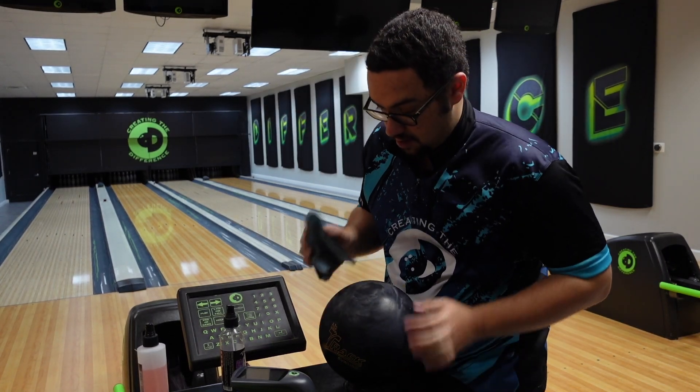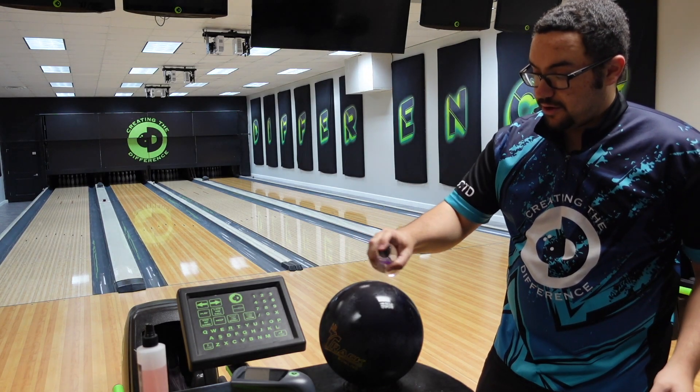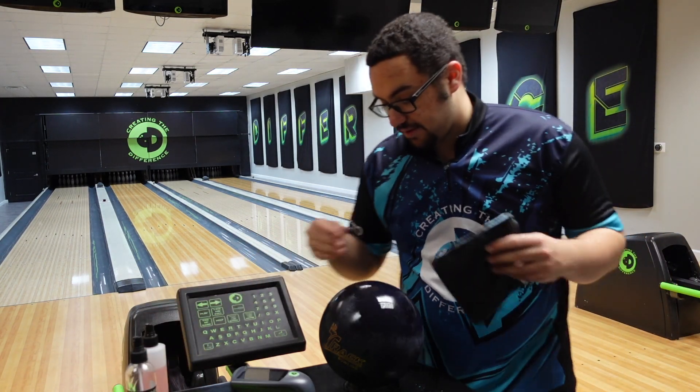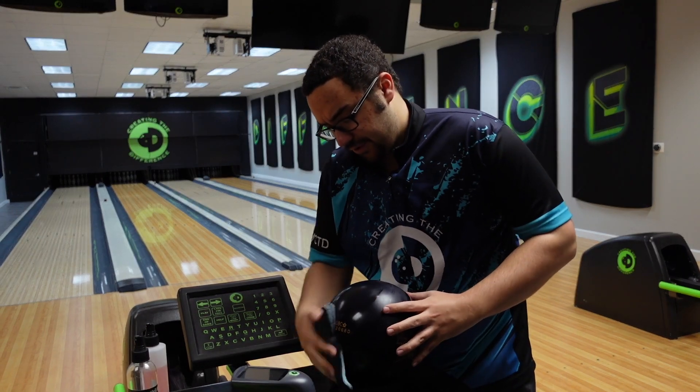Flip it over. And again, if you have a bowling ball that comes out of the box with multiple steps from the factory, you only need to do the last step with TrueCut sani pads.